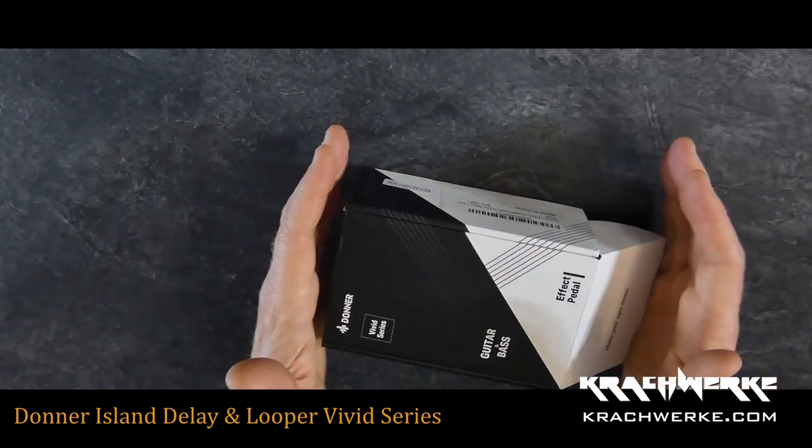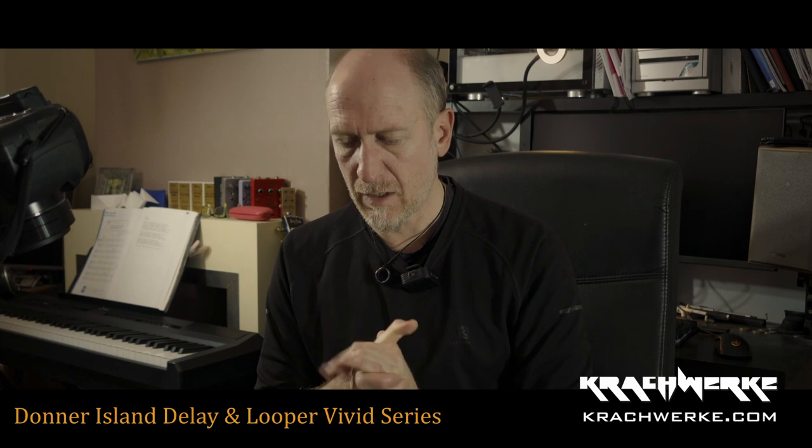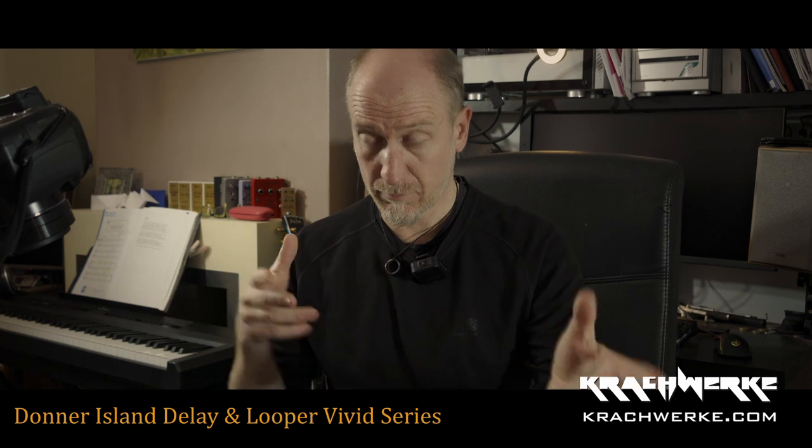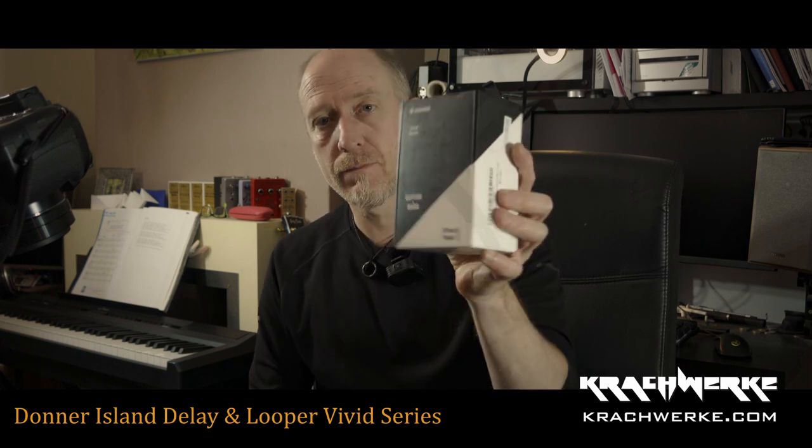So just to reiterate, I'm going to use these, I'm going to make proper demos with them, and then I'll probably build a pedalboard with them and see how it goes, and I'll probably make a video about all of that as we go along. So that's it for the Donner Vivid Series Island Delay and Looper Guitar Pedal. Thank you very much for watching — cheers.